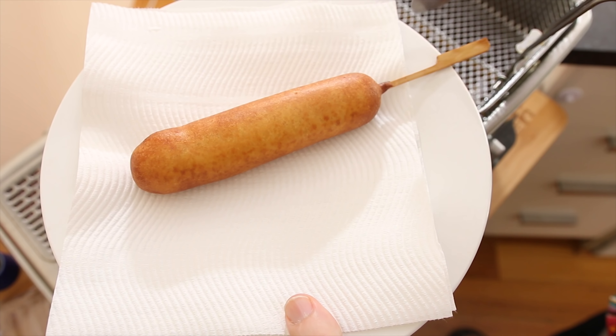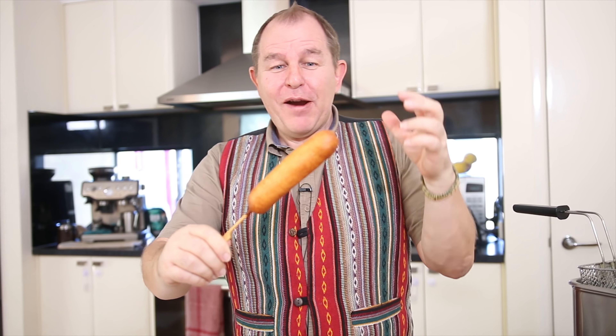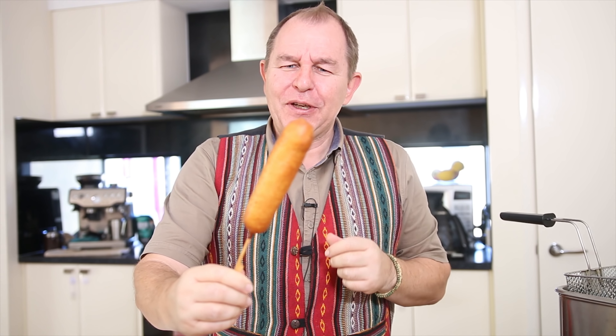Nine times out of ten when you're doing corn dogs they turn themselves. We're going to cook this corn dog for about three minutes till it's a lovely golden brown. I'm just using a basket to lift the corn dog out of the fat, then I'm going to lift the corn dog off, place it onto some kitchen towel, and just let it drain a little bit — and there she is.